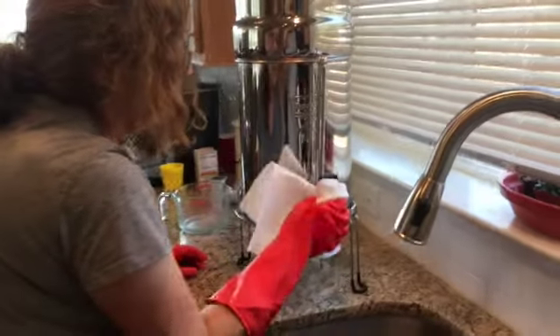This is the Berkey Royal. I believe it says Royal on there. This one is the Royal and it has the meter tube on it and the spigot that goes with it. It comes as a unit.